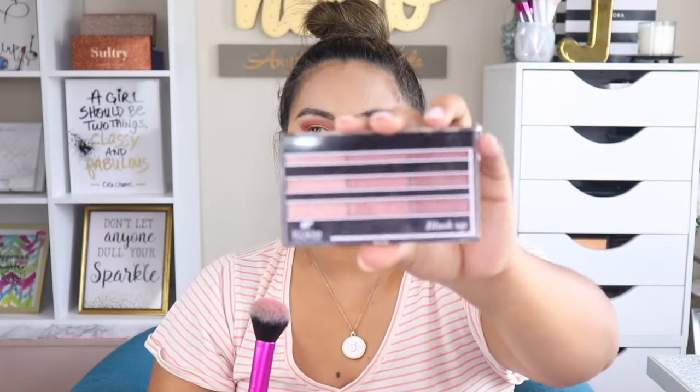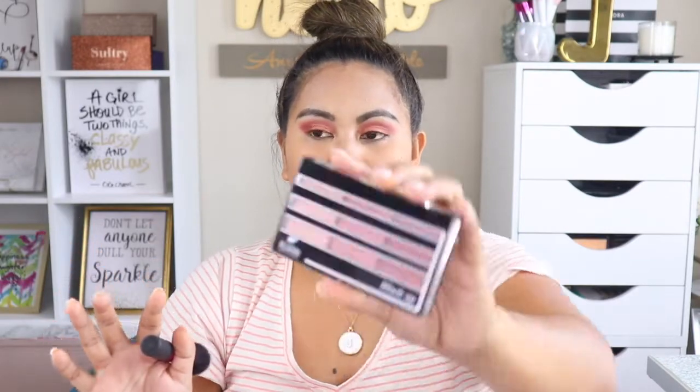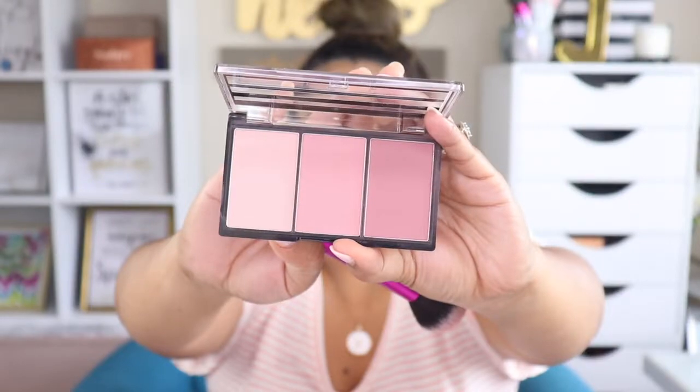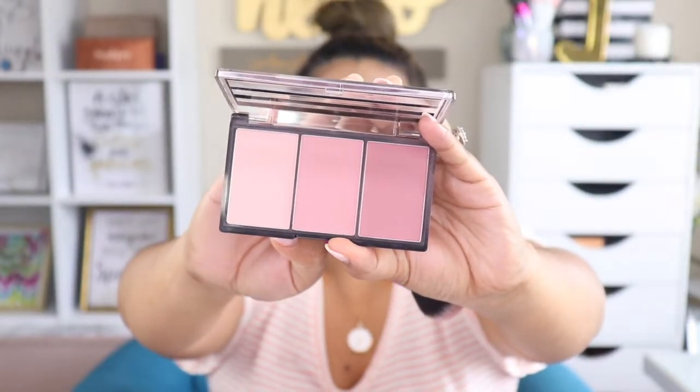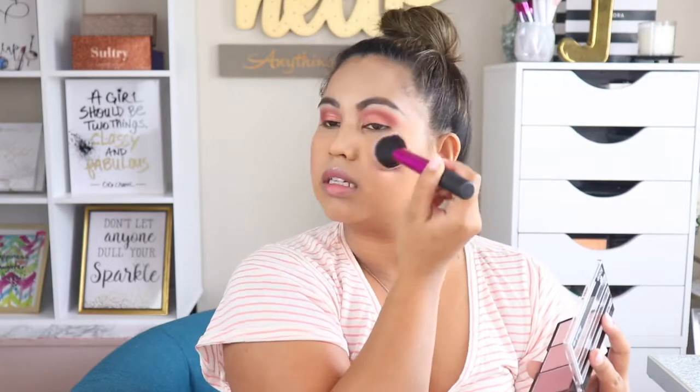Next up is blush. For today I'm going to use the Blush Up Palette from Koki Cosmetics. I'm using the shade Demure — I'll roll that into my brush and just go ahead and blush up. Love the shade — it's very neutral.